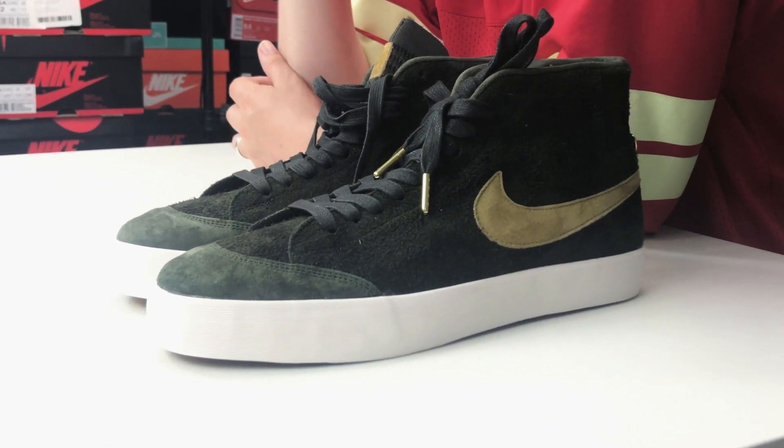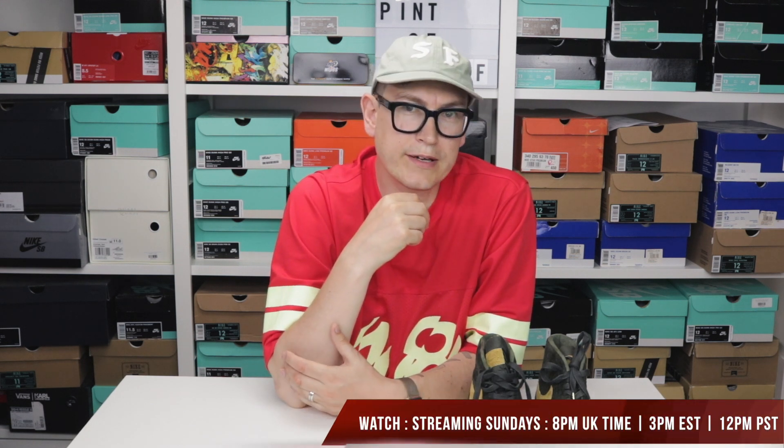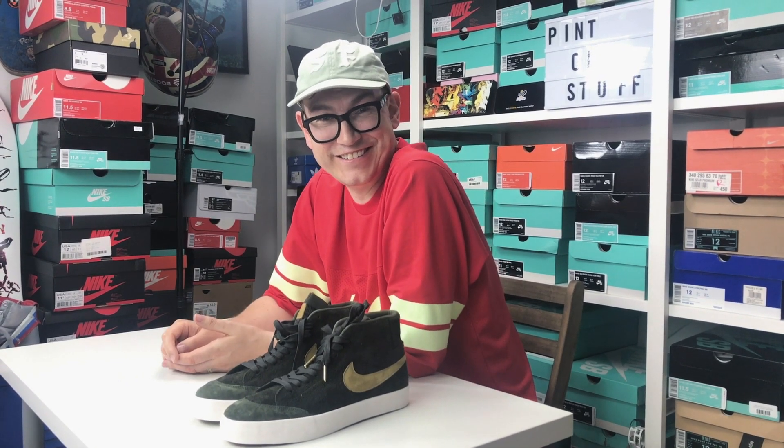Thanks to everyone out there — really appreciate everyone subscribing recently, the channel is on the move and that's a testament to you guys. We put out videos on Tuesdays and Thursdays and stream on Sundays usually around 8 p.m. UK time — that's midday Pacific or 3 p.m. East Coast. If you haven't subscribed, you might want to do that and hit the notification bell. We're also on Instagram and Twitter as Pint of Stuff. Until the next video, see you later!